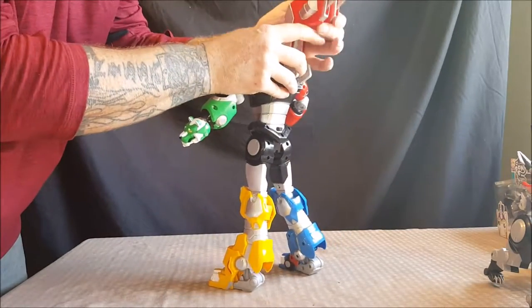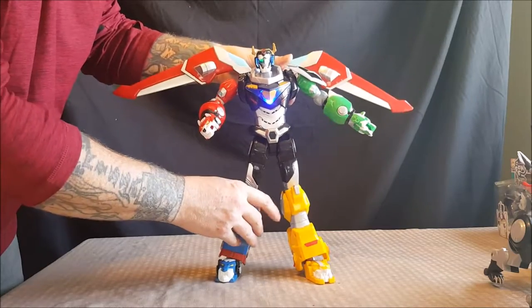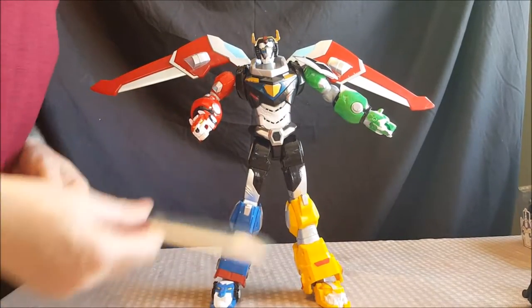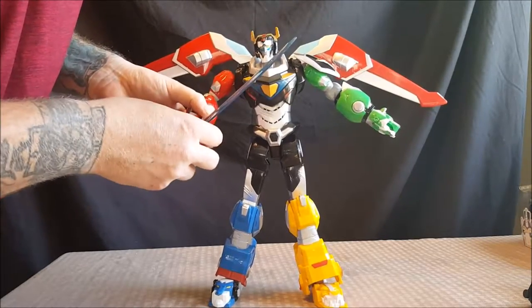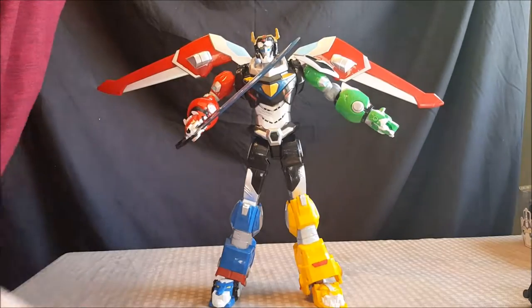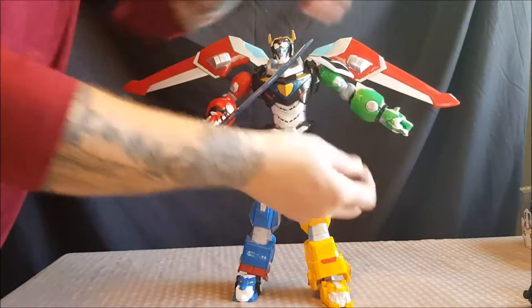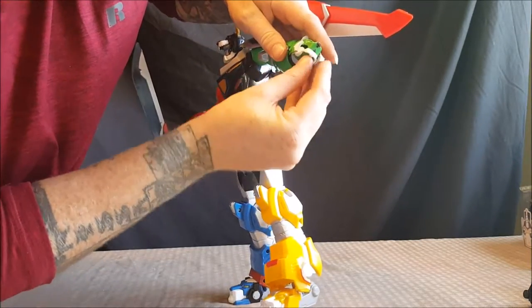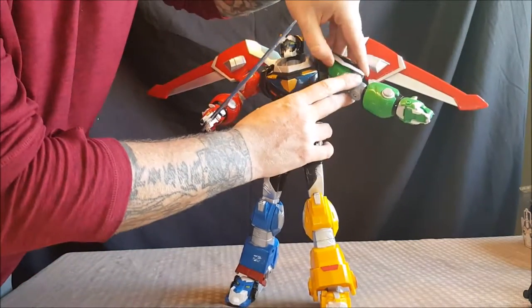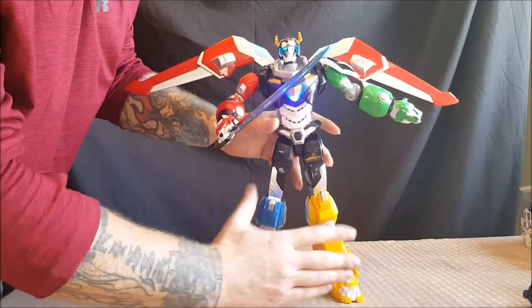There is the same articulation that the Black Lion had. The blazing sword goes into his right hand and fits pretty securely — it holds in there well with the shake test. The Green Lion's missile pops right into the Green Lion's mouth, and he closes his mouth around it.